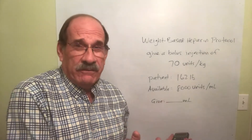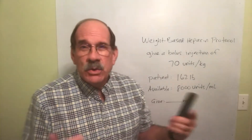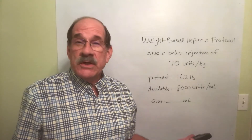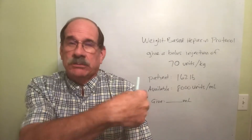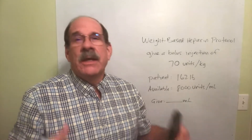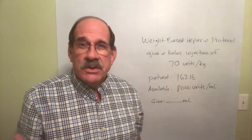This is really different from the stuff we've done before. We're sort of combining two other topics — we're giving heparin. There are a bunch of ways we can give heparin. Just give a shot. You may be told the order is for 5,000 units, and you just work out a plain old dosage calculation problem.